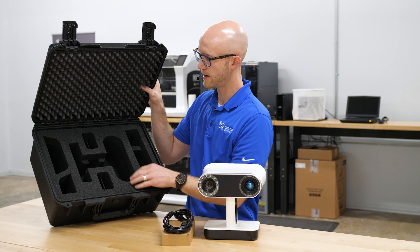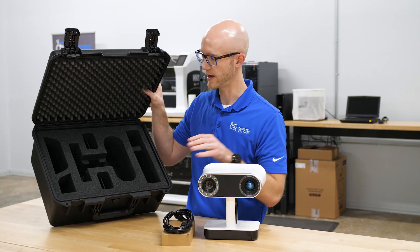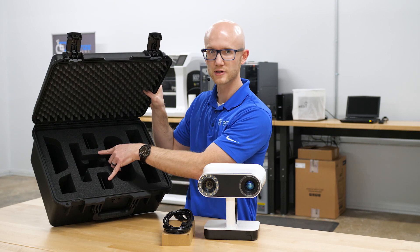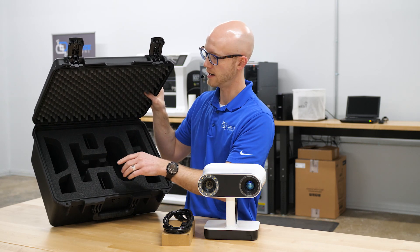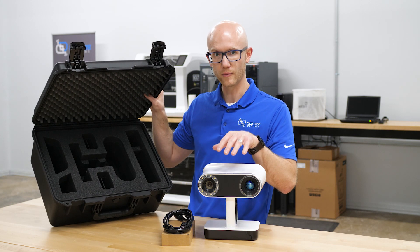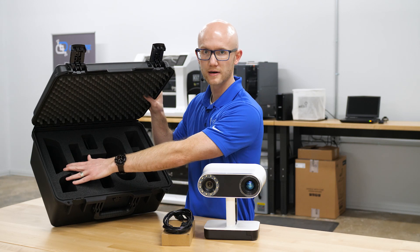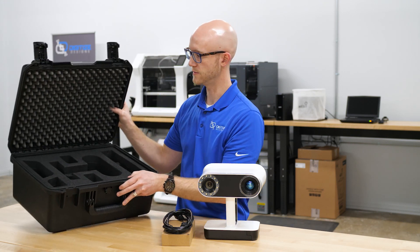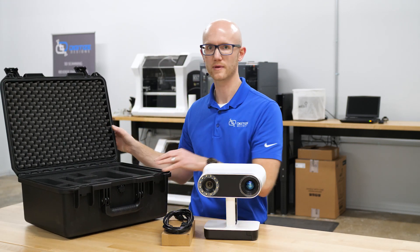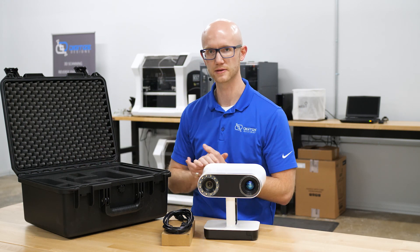In addition to the one battery that comes with it, you can purchase additional batteries and fit up to four additional batteries here in the hard case. As well as charging the battery with it in the Leo, you can purchase a separate charger that fits right over here to charge those batteries separately without having your Leo plugged in. That's a nice accessory to have.